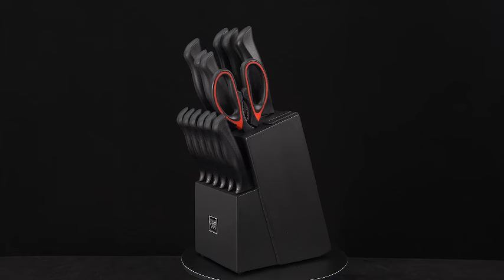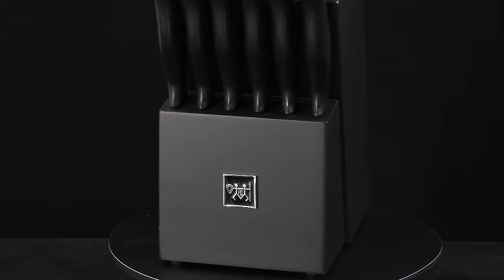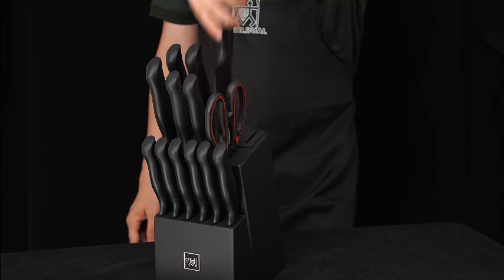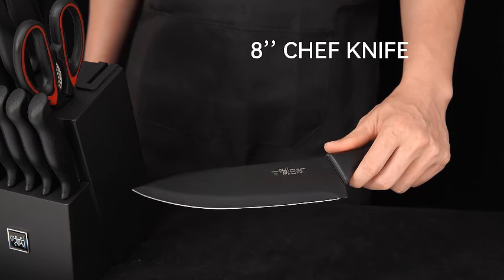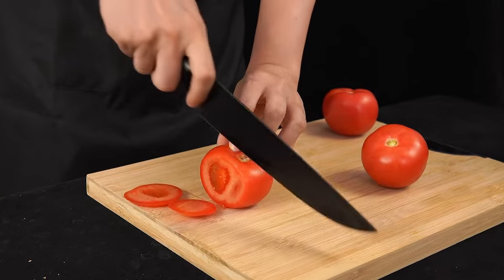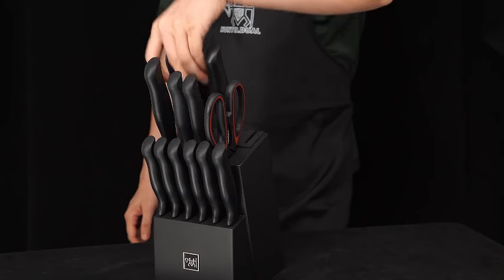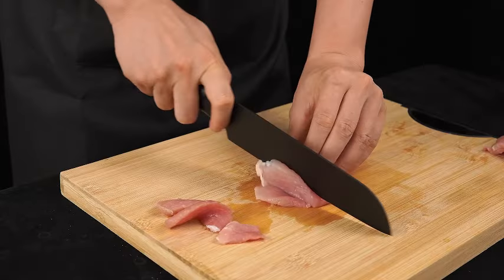Introducing the Hundot 15-piece black knife set, the ultimate kitchen companion for culinary enthusiasts. This set not only includes essential knives for various tasks but also features a self-sharpening block, ensuring your blades are always razor-sharp. With a sleek black design, these knives add a touch of sophistication to your kitchen. The set comprises six steak knives for perfect slicing and an anti-slip handle for a secure grip.